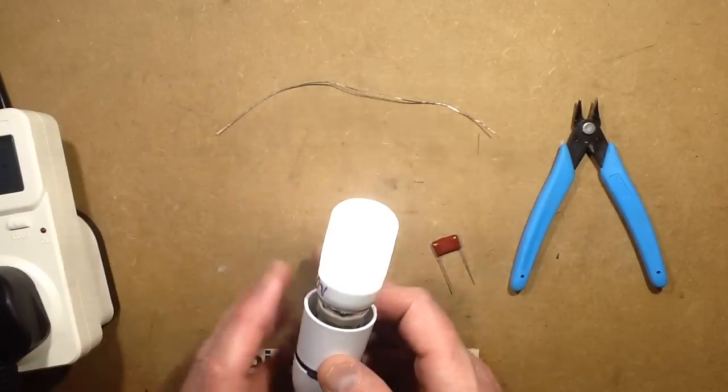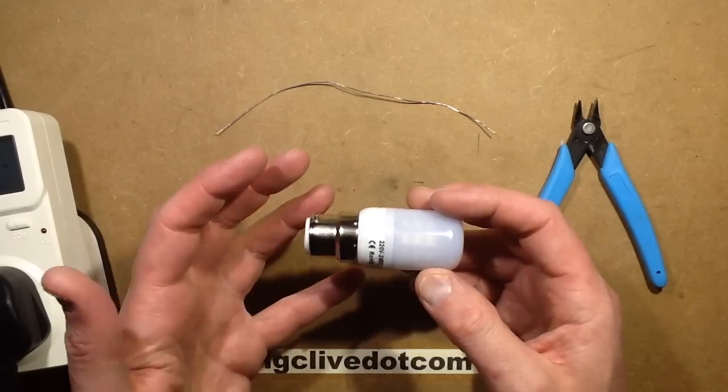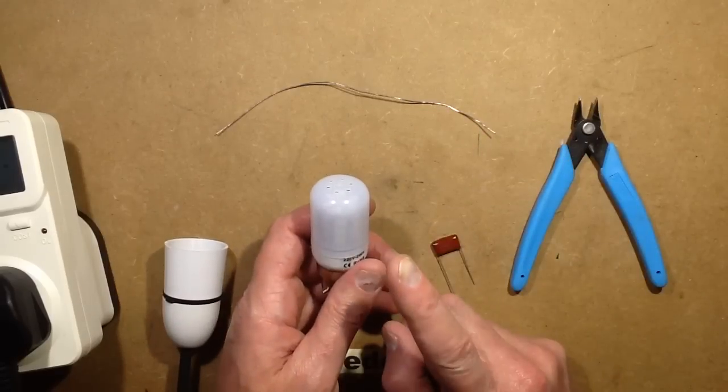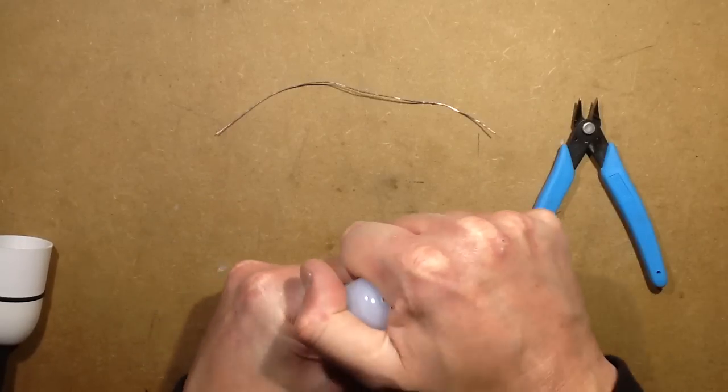2.4 watts isn't too bad, because quite often they try to ram the current through the LEDs in these lamps. They tend to say like 6 or 7 watt, and they get red hot and fail very quickly. But I thought, even though it's fairly low power, I'm going to change the capacitor in it anyway.